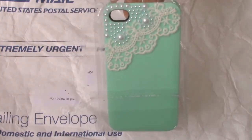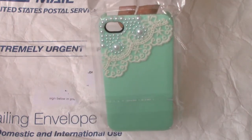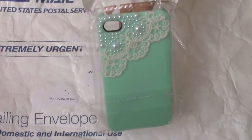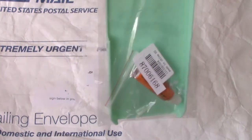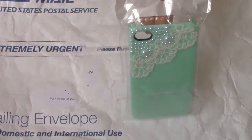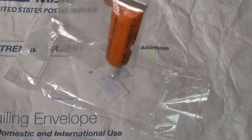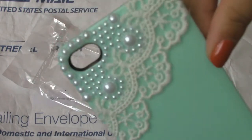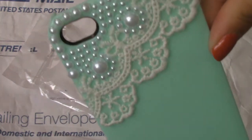Here is the last item, and this is the Pearl and Lace Style Protective Hardback Case for iPhone 4 or 4S. It says it's blue, but in person it's really like a mint blue. The item number is 87006168, and this costs $5.31. The first thing it comes with is some glue and extra beads.